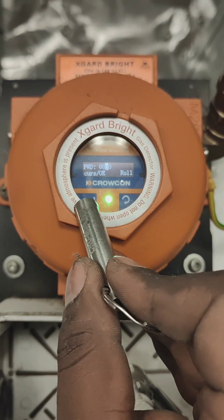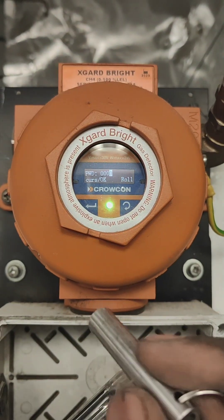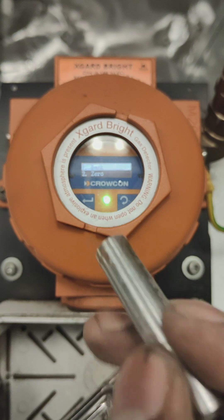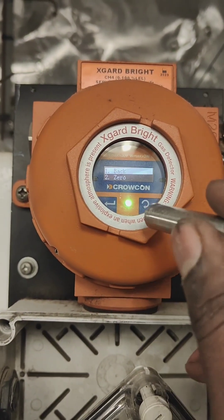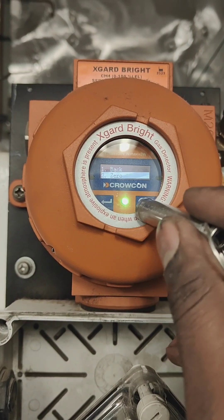First, we need to press the Enter button. It will show asking for a password. The password is 0000. We don't need to change anything — we just hold down the Enter button and then it will go to the settings.